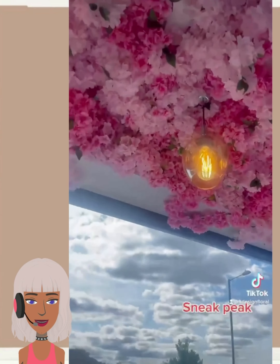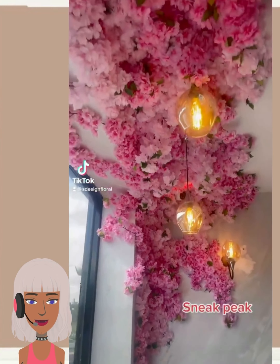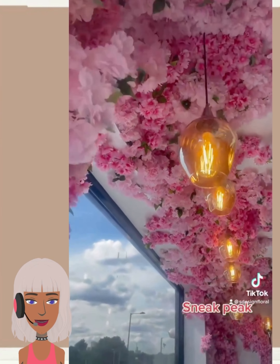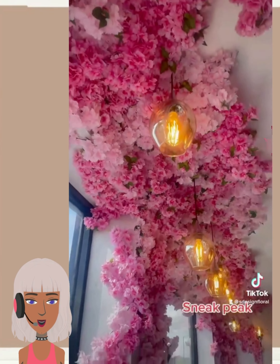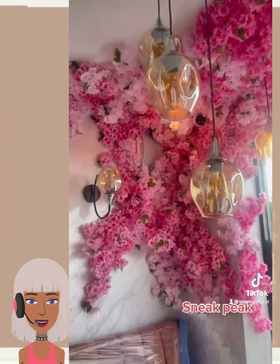Wow, this is absolutely gorgeous. You could easily do this in your bedroom with like some fake flowers from the dollar store. I just love all of the glam vibes behind this. What's nice is you can do it on the ceiling — you can make like a whole floral wall type of thing too. Really cool.